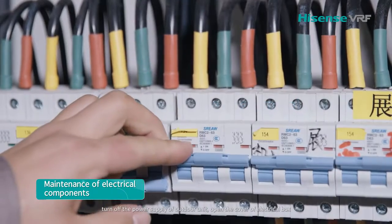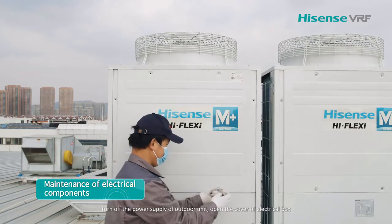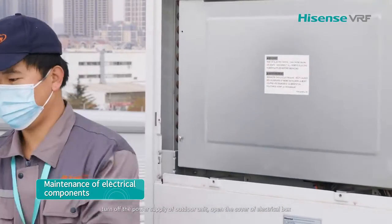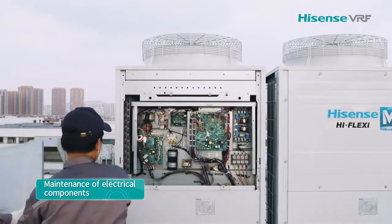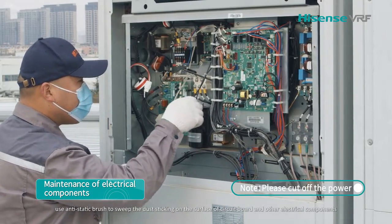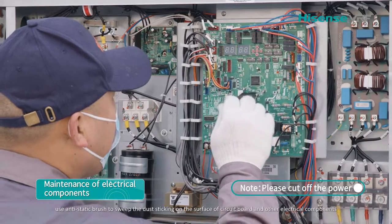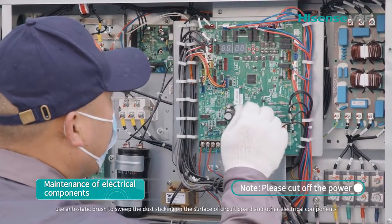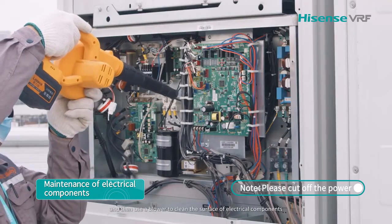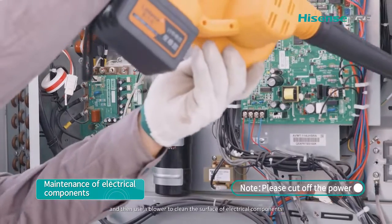Turn off the power supply of all units. Open the cover of the electrical box. Use an anti-static brush to sweep the dust sticking on the surface of the circuit board and other electrical components, and then use a blower to clean the surface of electrical components.